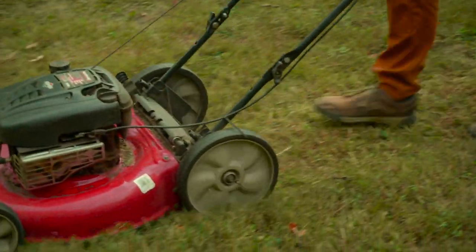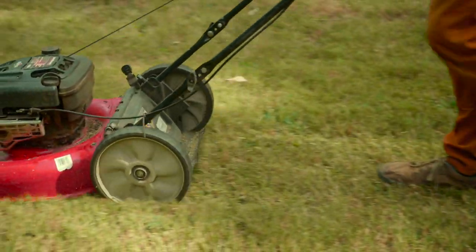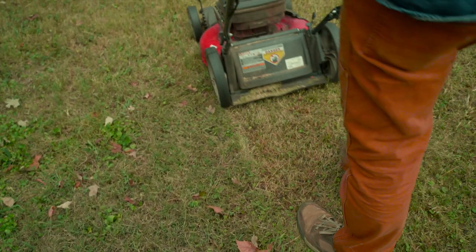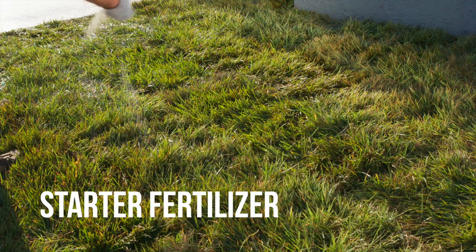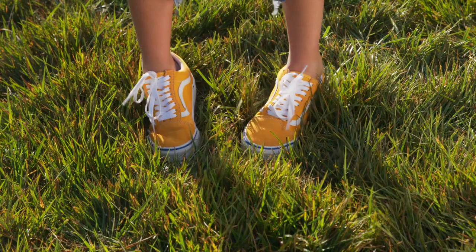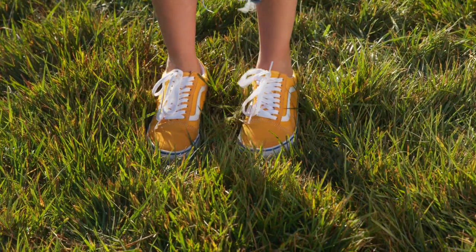Time your first mowing when grass is roughly three inches tall, and at least ten days have passed since you laid the sod. Use a walk-behind mower with a sharp blade to avoid tearing the sod. Apply a starter fertilizer to the sod after about four weeks of growth. After that, enjoy your new toe-tickling lawn.